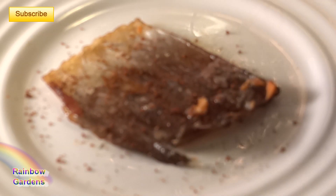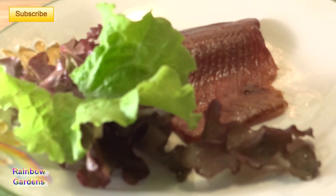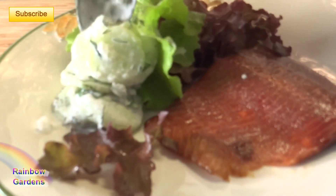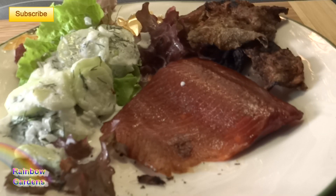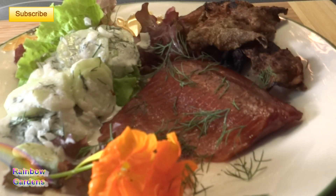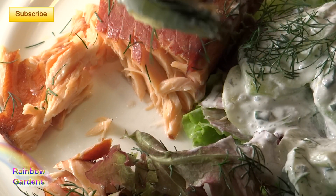I served it up with some fresh lettuce from the garden and a creamy cucumber dill salad — I'll leave a link to that recipe. Smoky salmon goes really well with creamy cool cucumbers. I also added some nasturtiums and other edible flowers, fresh dill, and the crispy salmon skin.